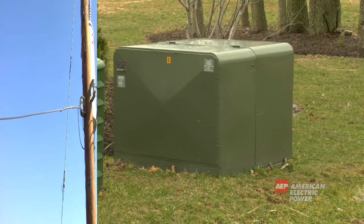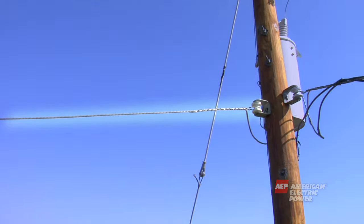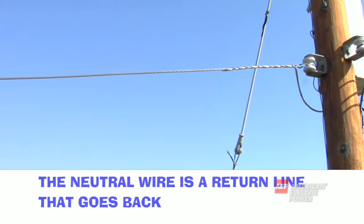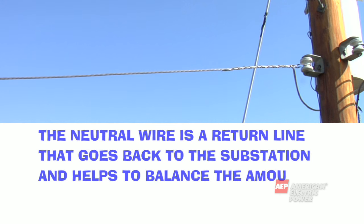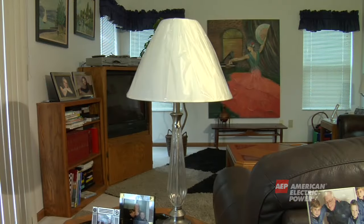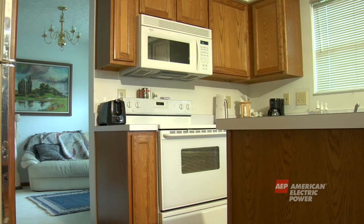Under the transformer is another copper wire called the neutral wire. This does not mean it is safe to touch. The neutral wire is a return line that goes back to the substation and helps to balance the amount of electricity out on the system. Without a neutral wire, our appliances could get too much or too little electricity, which can cause damage.